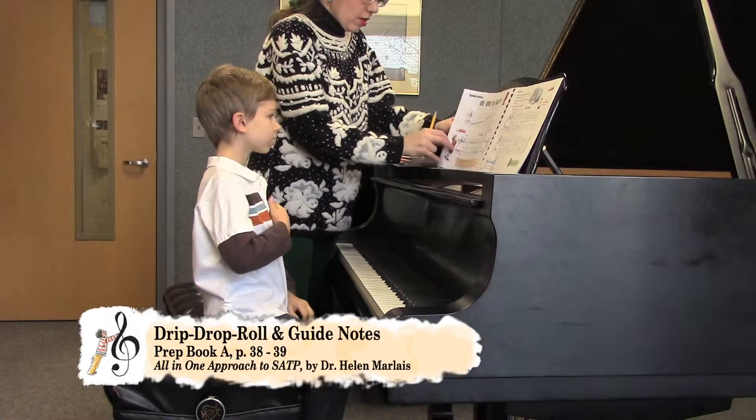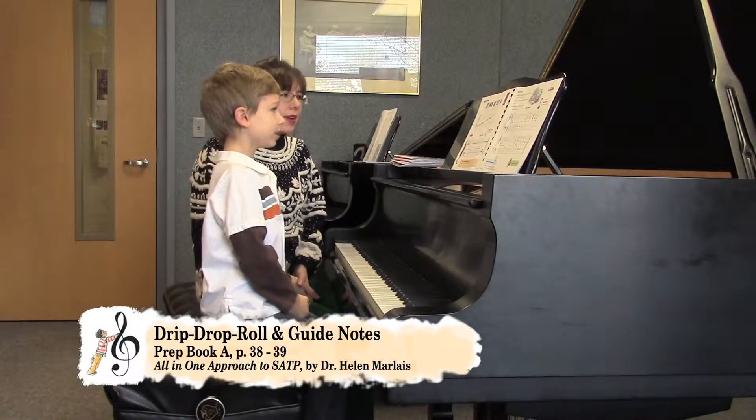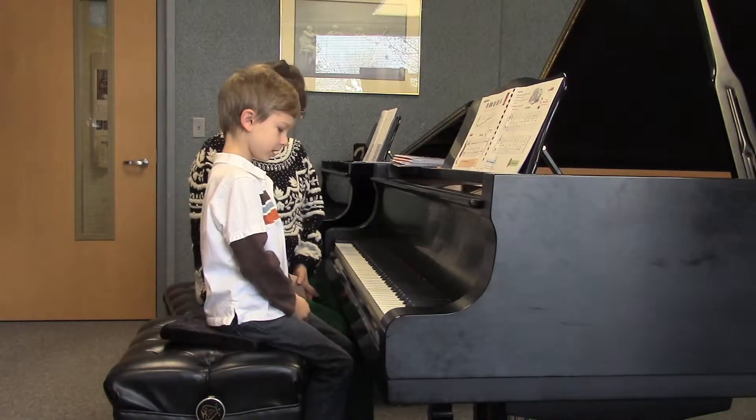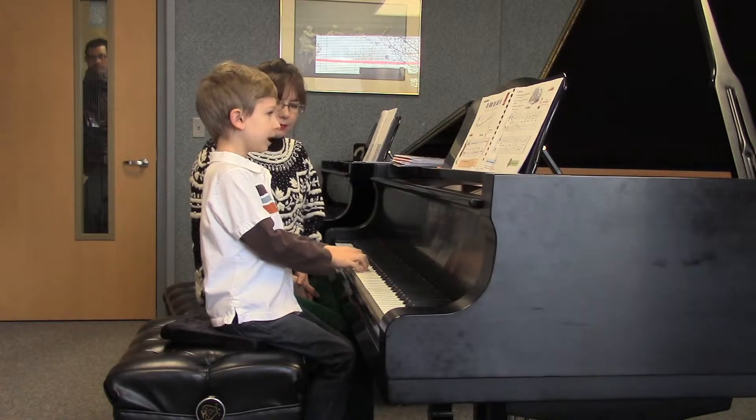All right, how about guide notes? Let's go and review this one. What are the names of our three guide notes? Little C, Face F, and Treble G.